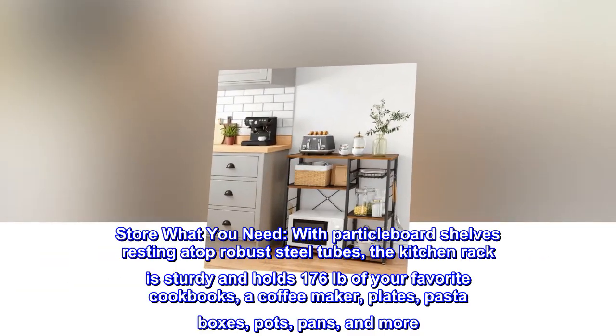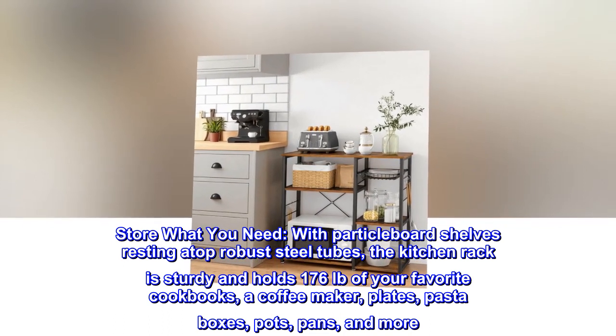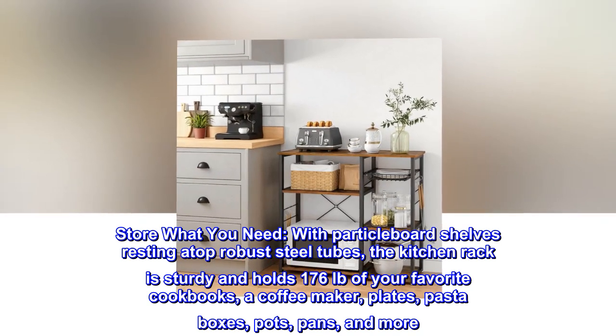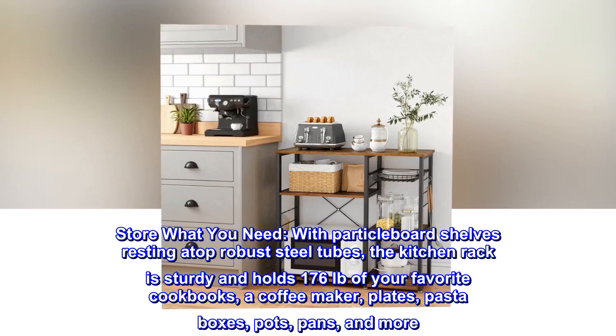Store what you need. With particle board shelves resting atop robust steel tubes, the kitchen rack is sturdy and holds 176 pounds of your favorite cookbooks, a coffee maker, plates, pasta boxes, pots, pans, and more.